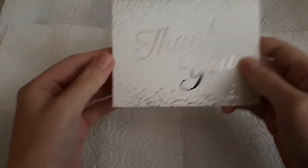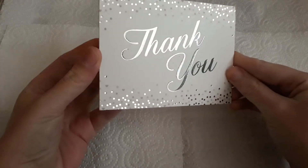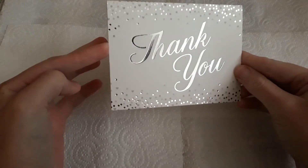Hi guys, welcome back to my channel, I hope you're healthy and well. So today I popped on because I received my items from Julia Olivia's Crafts and More here on YouTube — she did a de-stash and I bought some goodies off of her. The first thing is I didn't buy but she gave me this gorgeous thank you card.